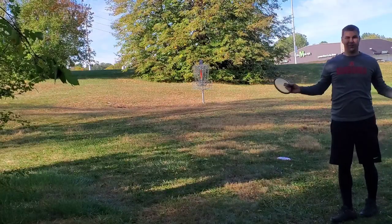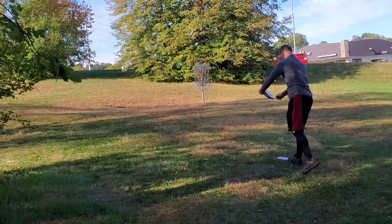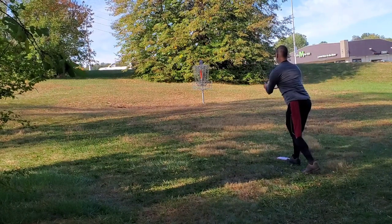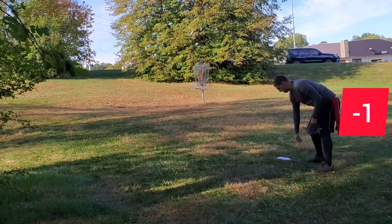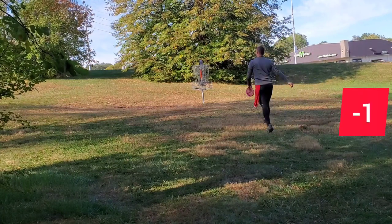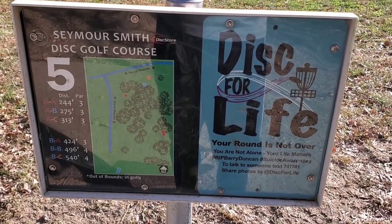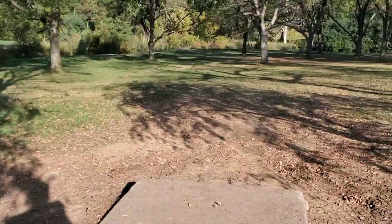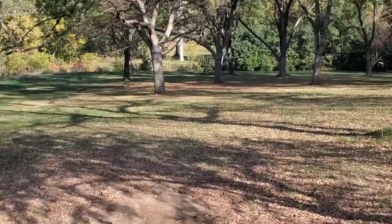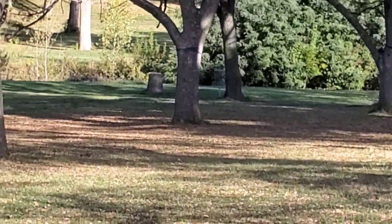I left myself a bit of a tester — about 23 feet. Alright, hole five is actually in the B pin, 275 feet. From here you've got to go down and then kind of between those two trees down there.